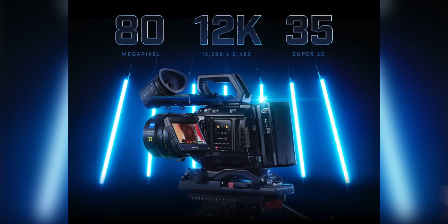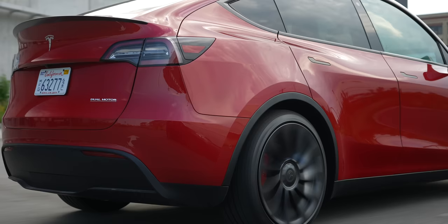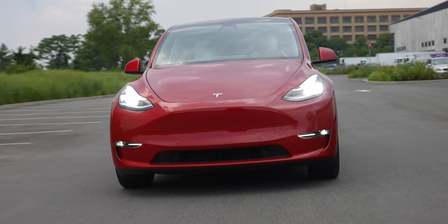We got the 8K Canon R5 and the R6 came out. The 12K Blackmagic camera was revealed, and the Sony A7S III just took the world by storm. And by the way, almost that entire Tesla Model Y autofocus video was shot on the A7S III, so if you want to see that footage, it's there.